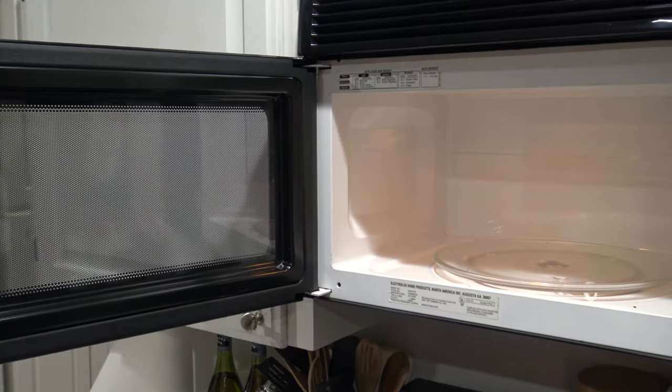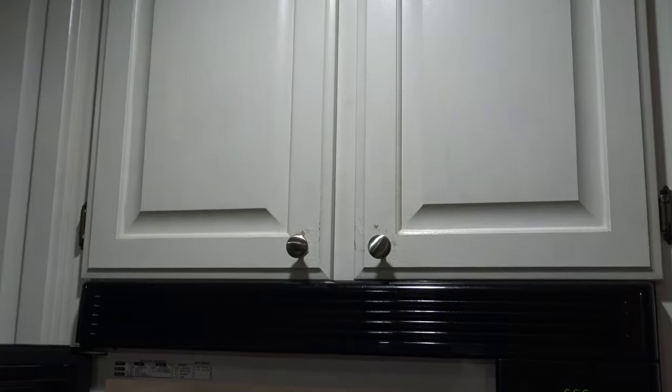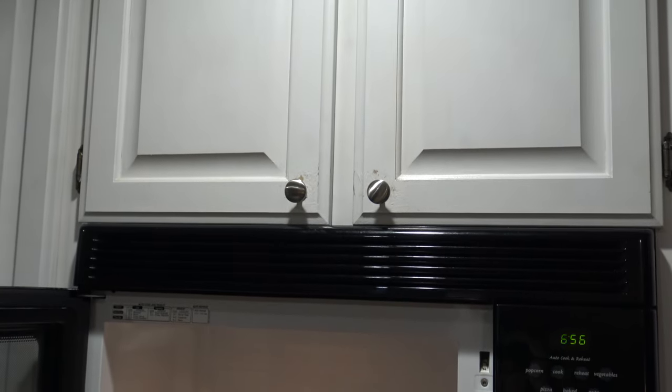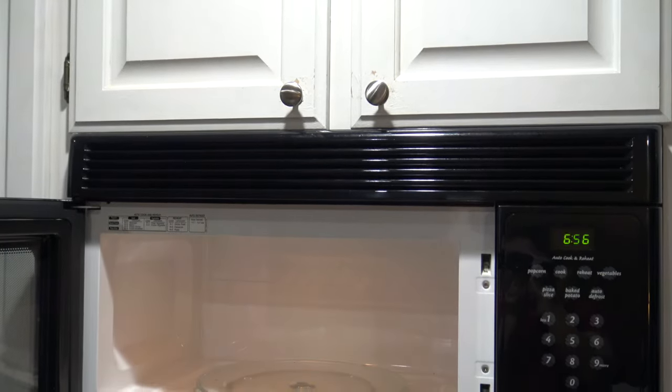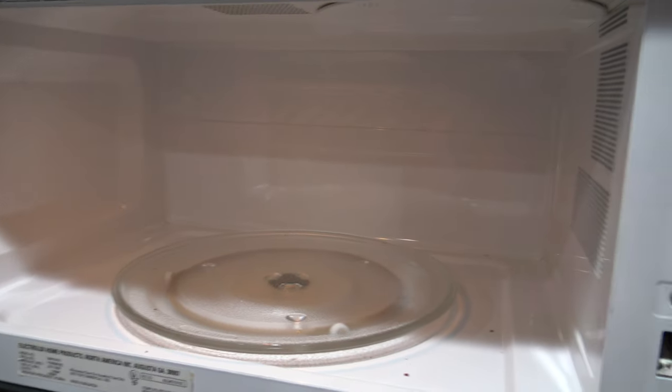Your microwave does a great job of warming up your food so you can eat it. And it's important to keep it clean, otherwise your guests will be fearful to put their food inside. So in this video I'll show you the easiest way to clean your microwave.